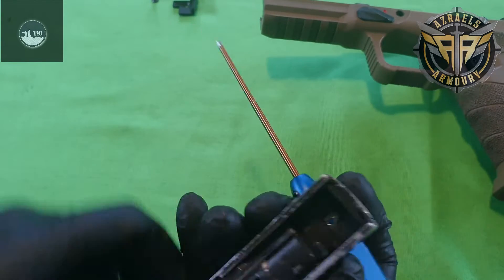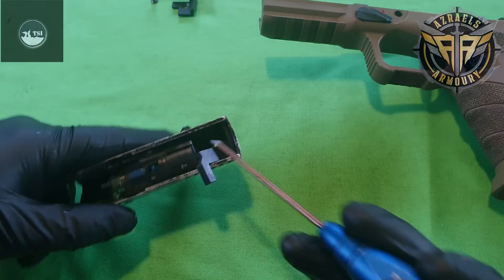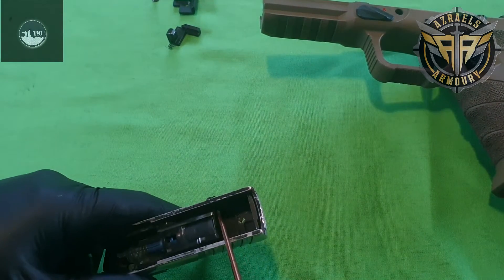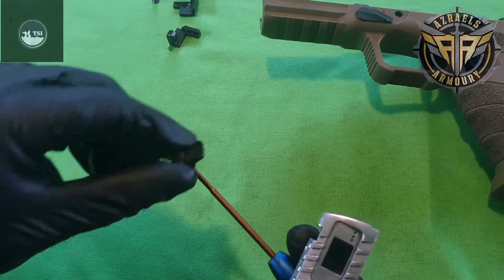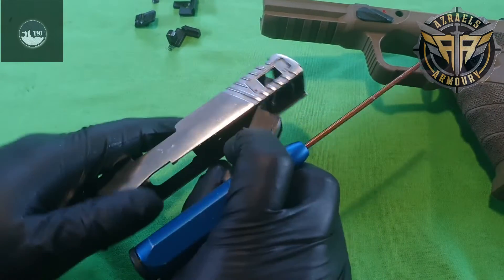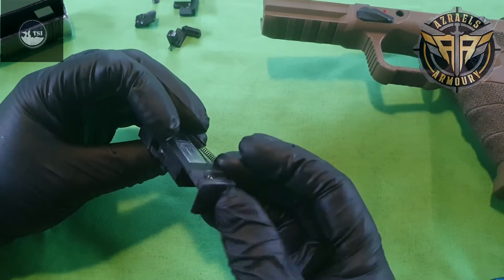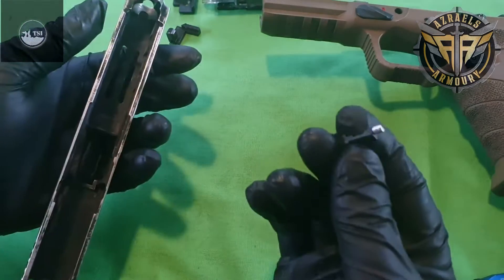We're going to take that out — pop out the order. There's a little piece; be careful about this little spring here guys, don't lose that. It'd be very hard to replace if you do. It should just pop straight off, and this outer barrel will come out like so. The blowback housing and nozzle will come out like so. There's your nozzle and blowback assembly all in one.